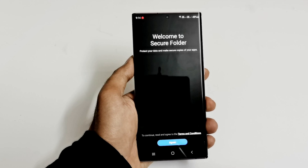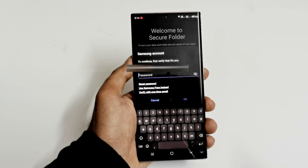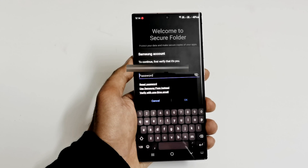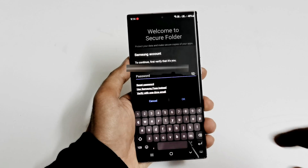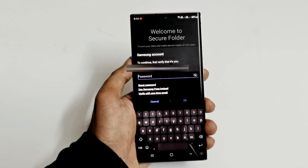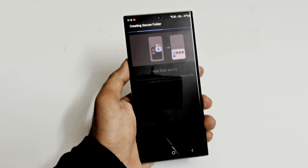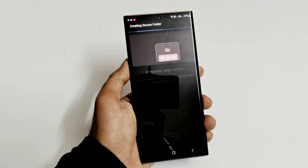After tapping on Secure Folder, a splash screen will come up — just tap on Agree. After that it will ask you to enter your Samsung account information, your email and password. You can also use Samsung Pass instead, or verify with a one-time email. I'm going to enter my Samsung account details. After that it will start creating your secure folder once you log in.